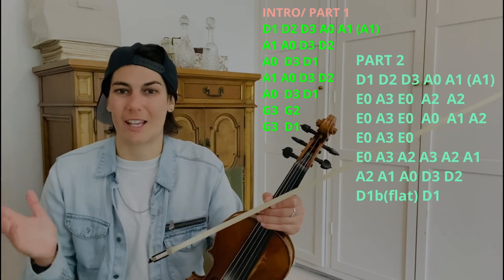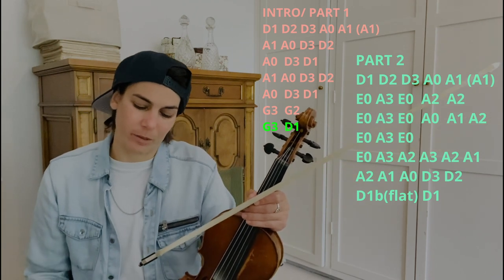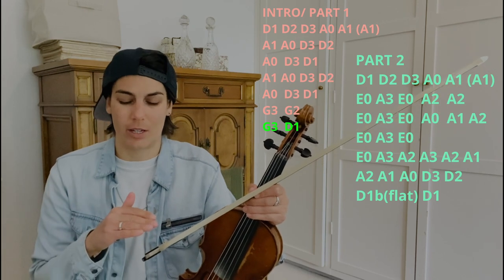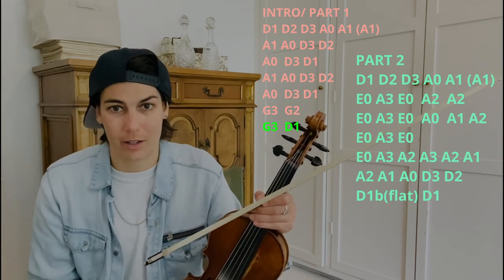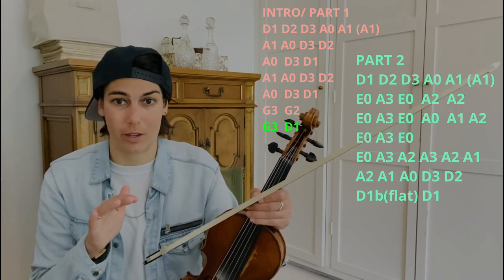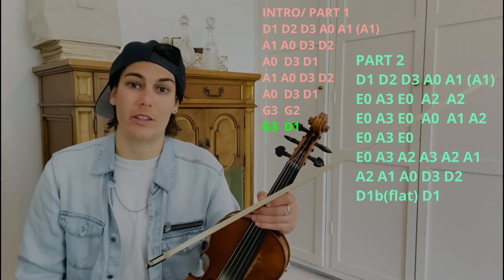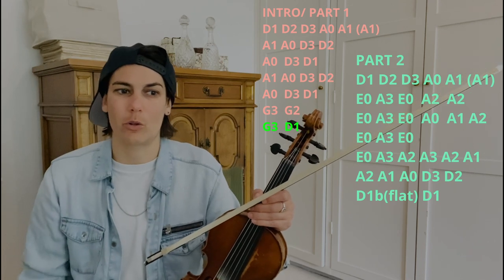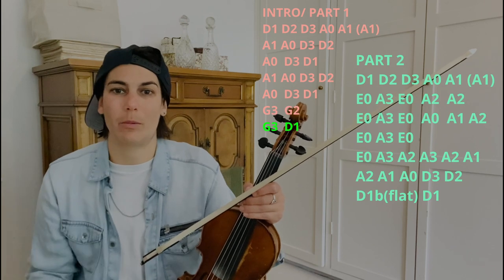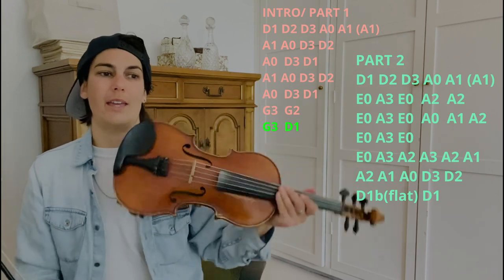The second half — you'll notice the first half is exactly the same as what we already just learned, so we're not going to go over that again. It ends with G3, G2, and it doesn't actually play the very last line of the intro — the G3, D1, D1 — so you scrap that. It just plays a couple of pickup notes into this again. It's kind of hard when you listen to the recording to realize exactly what the fiddler does. This probably isn't exact, but it's some kind of pickup lines like this, and this is what I would do.